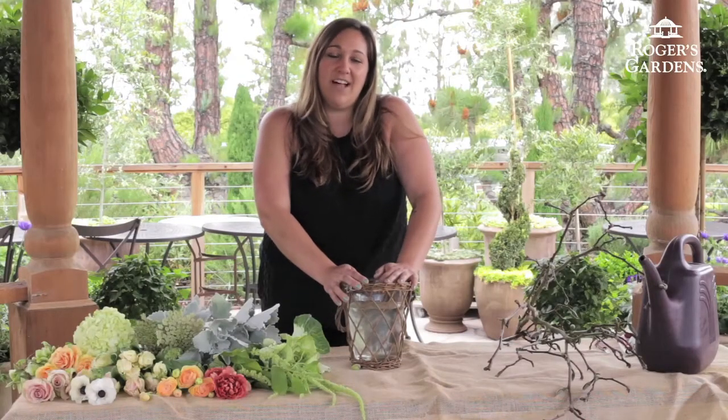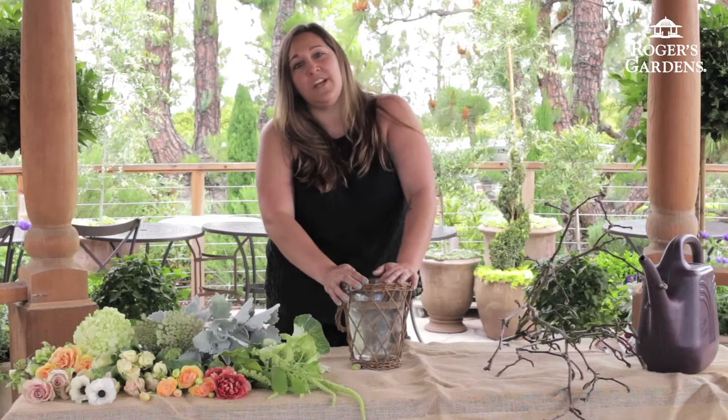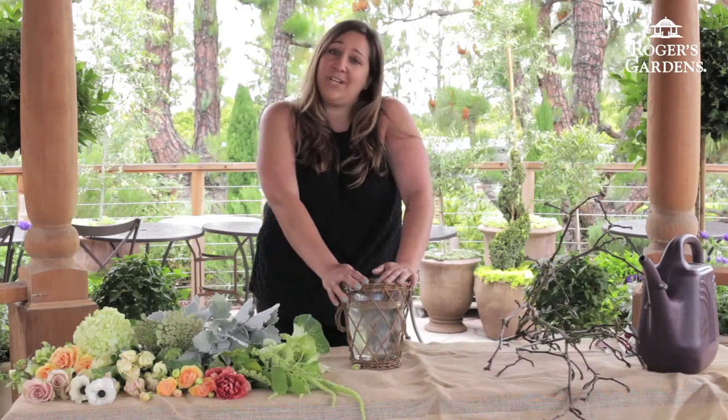Hello, welcome back to Rogers Gardens. I'm Allison Whiteman, floral designer. This morning I'm going to show you how to create a piece that transitions from spring to summer.